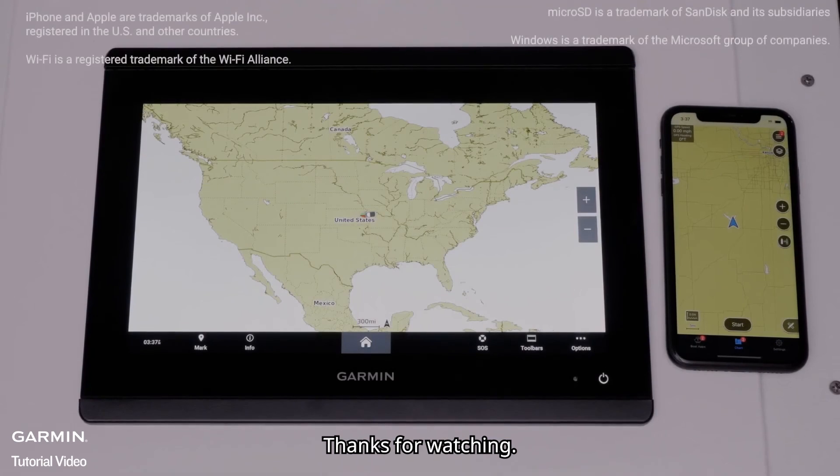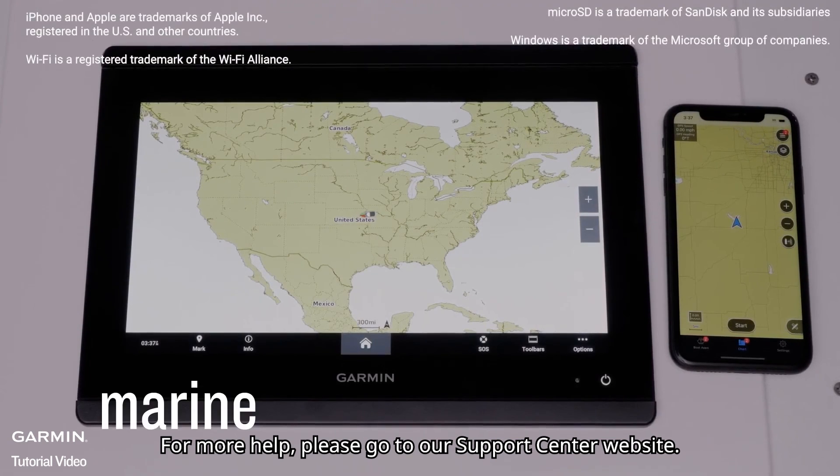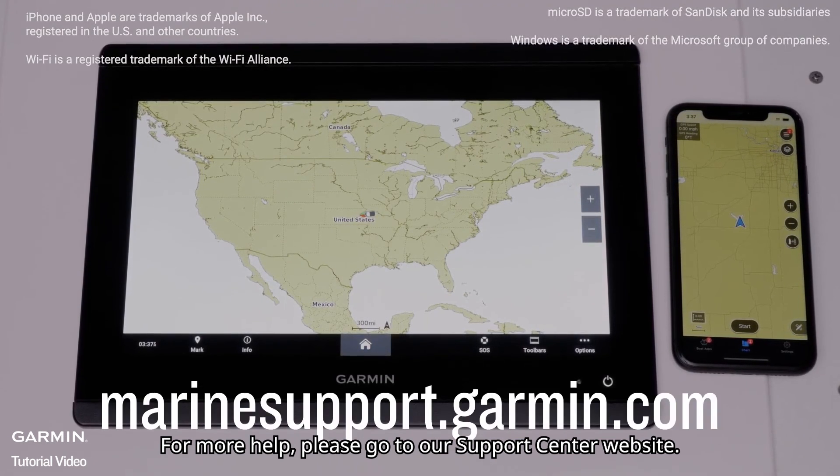And that's it. Thanks for watching. For more help, please visit Marinesupport.Garmin.com.